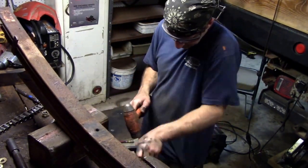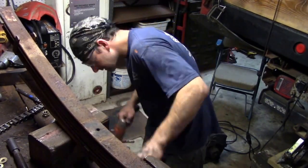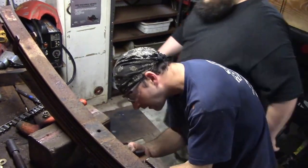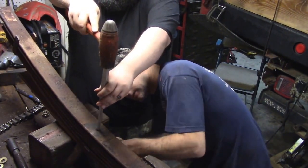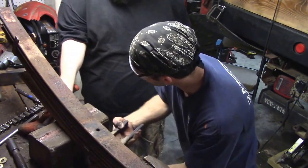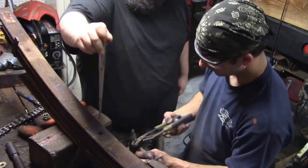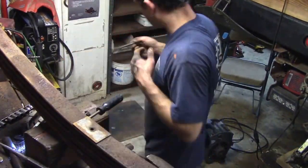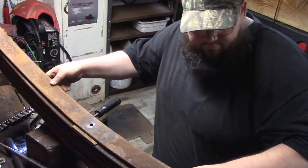He's got the pliers on the bottom and is hitting it side to side. I grabbed the punch and just gently tapped it, because we didn't want to mushroom it again — that would mean a lot more extra work. He pulls it out from the bottom, and I stick a temporary pin in there to hold everything together while we start reassembling.